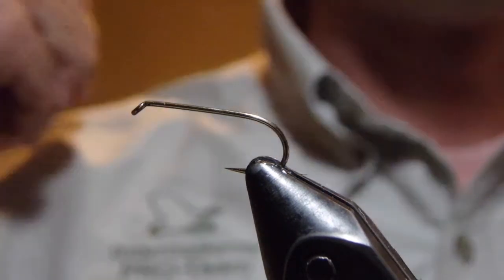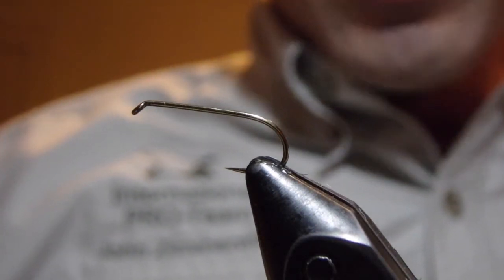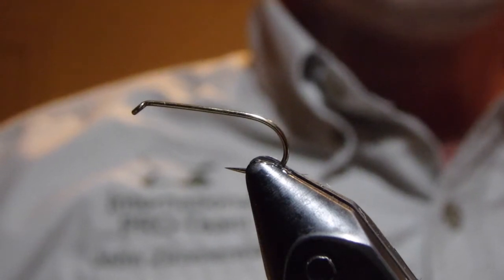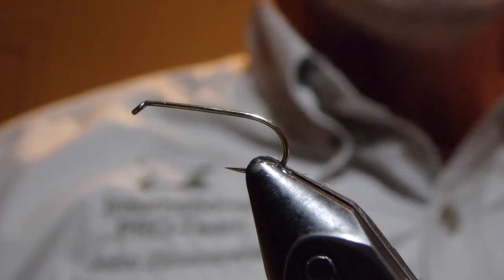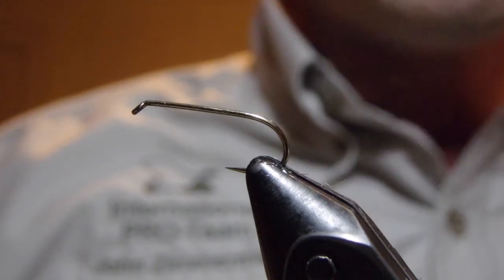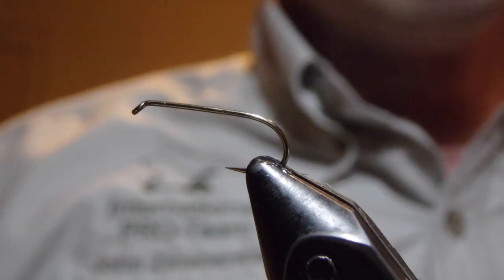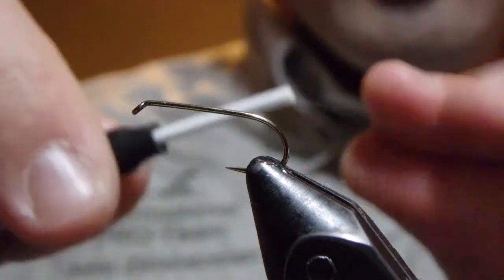In admission, I have not fished this fly, but I am super interested in it and confident that it's going to be a fly that catches a lot of fish once I start putting it on the end of clients' leaders. Lots of things to love about it — super simplicity, only very few materials, and not relatively expensive materials either, so we'll get started.